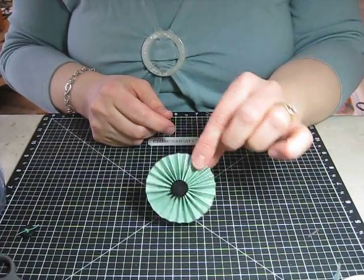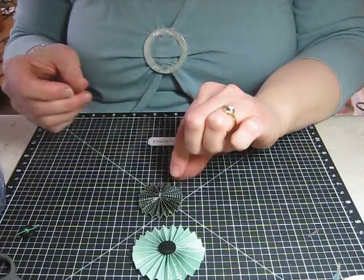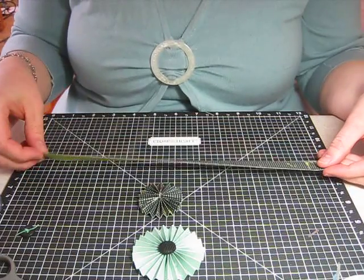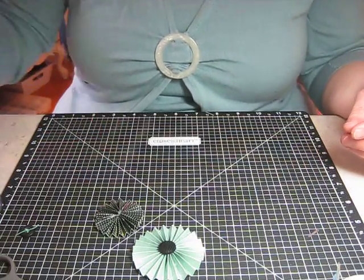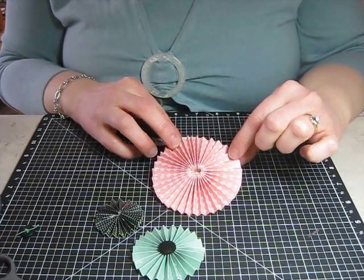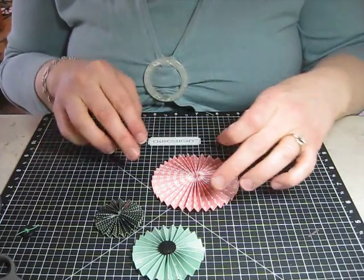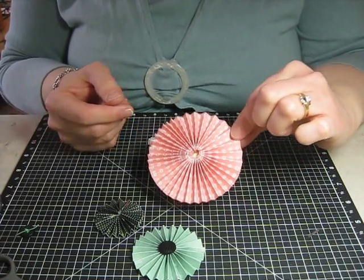You can experiment with different sizes. This one here — all I did was use a three-quarter-inch strip instead of an inch strip. I still embossed it along each quarter inch, folded it, did the same thing with the circle, and it made a smaller version. Here's another size: a one-and-a-half-inch strip. From experiments I found you need a 12-inch strip plus six inches — just put those in the trimmer, cut them, emboss them, and attach them all together to make a bigger accordion fan.